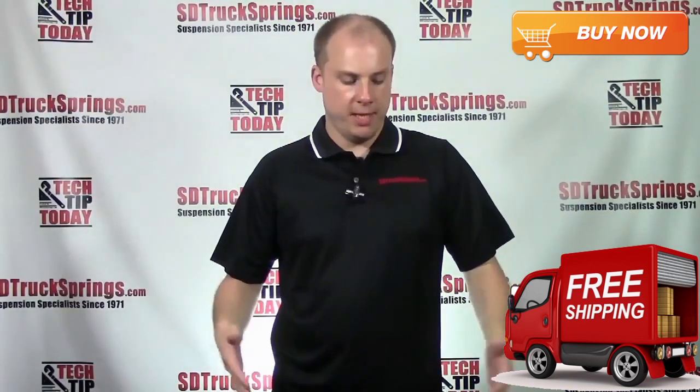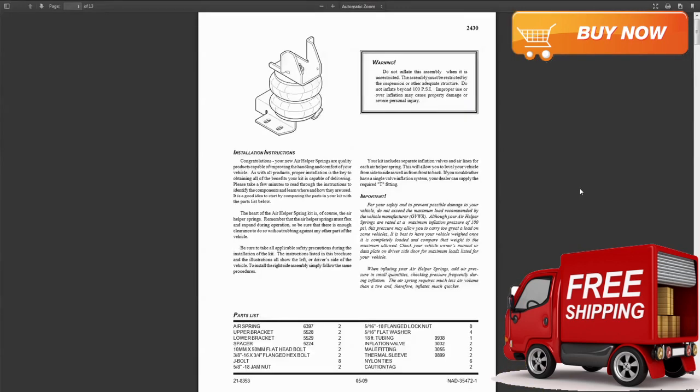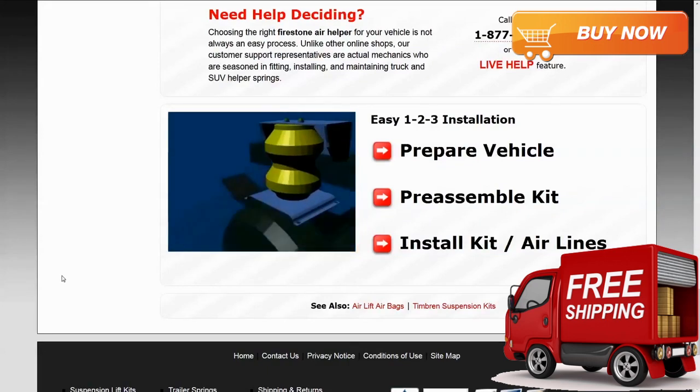So you're ready to purchase this kit but first you want to check out the installation procedure. You can scroll above and we have a link for you to view, save, and even print the instructions. We also have a Firestone installation video that you can view on the Firestone airbag kit main page.